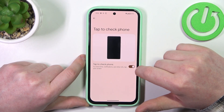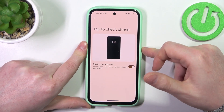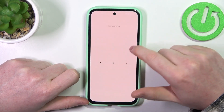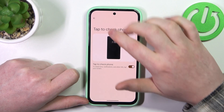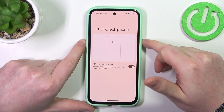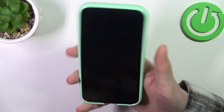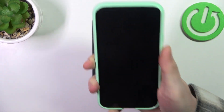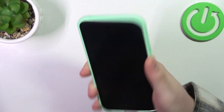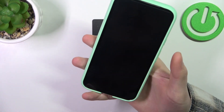Then the next one is Tap to Check Phone. When activated you can double tap your screen when your phone is locked and that will wake it up. Then there's Lift to Check Phone — when activated you can lift your phone and when it detects that it has been lifted it should wake up the screen without touching any buttons.